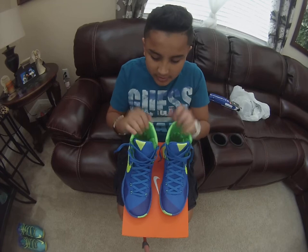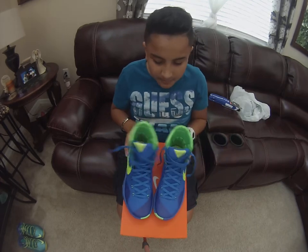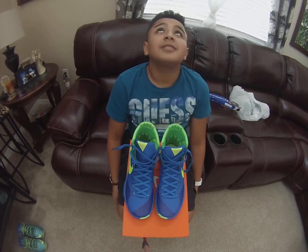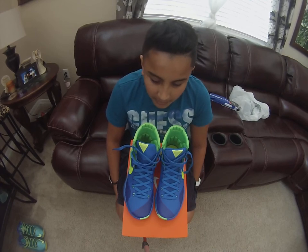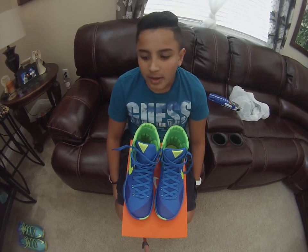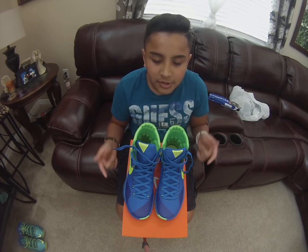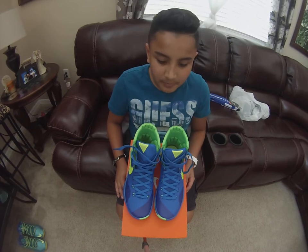Tell me if you guys like this video. I will be doing a basketball video. I'll probably be doing scrims because I think my basketball starts in two weeks from now. I'll tell my mom to record and she'll be recording, so I'll get some good footage for you. I'm a point guard and a shooting guard. Put in the comments below what your position is if you play basketball, baseball, or football.